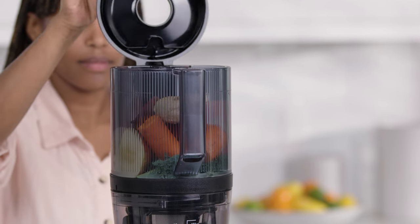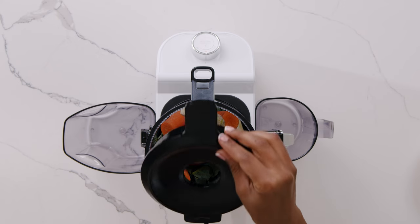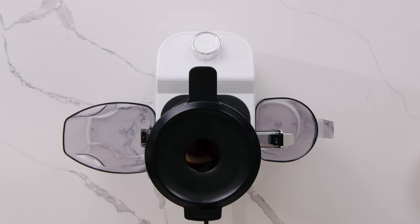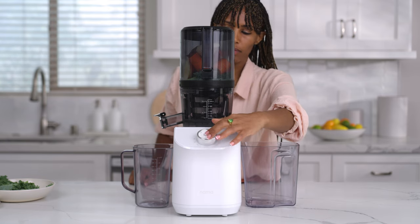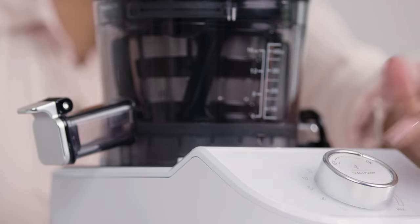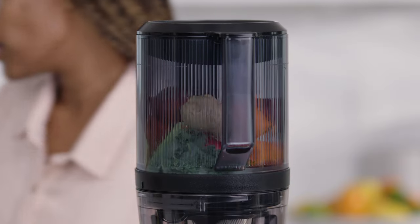Now you can close the lid until it locks into place. The juicer has a safety sensor which will prevent the motor from turning on until the lid is closed correctly. Before beginning to juice, make sure the juice and pulp containers are in place. Now that you're ready to juice, turn the control knob to the on position and press the start-stop button. The LED light will display juice and the timer will begin to count.